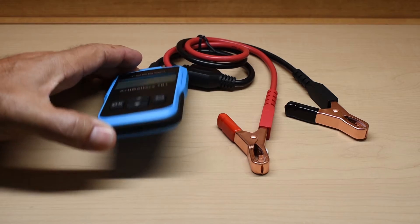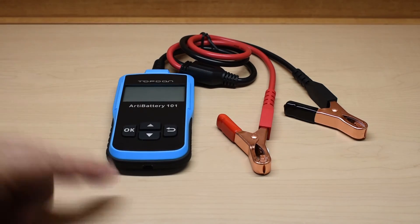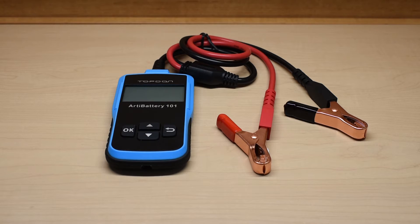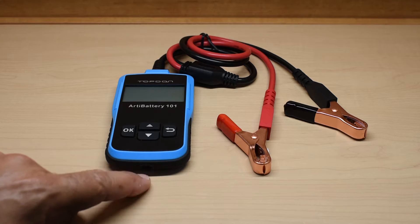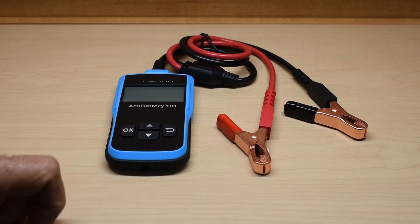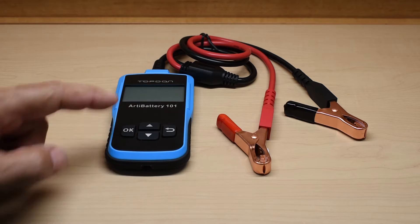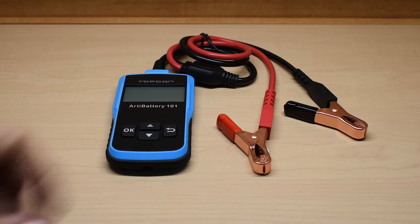Right over here, it may be hard to see, but there is a USB port. The only purpose to that — because this does not log data that you can connect up to your computer, there is a more expensive model that you can do that with — is that in the event the battery being tested is below 8 volts and this does not power up, you can plug in the USB cable, this will light up, read 0 volts, and say 'connect cables.' You would have to charge the battery up first before performing the test.